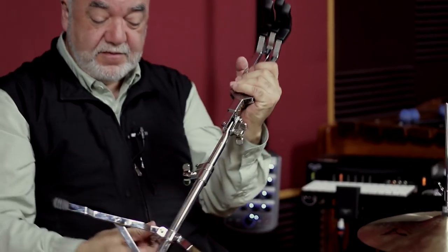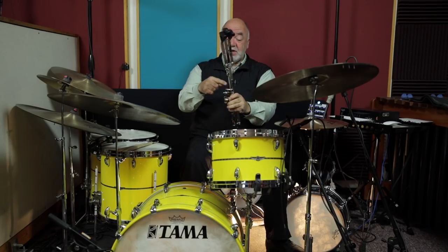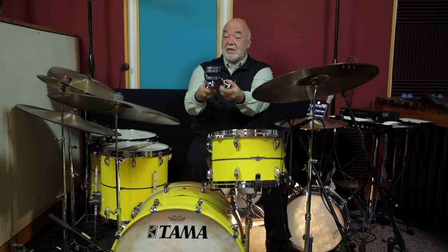Just fold that up, fold that up, and you're ready to go. It does have memory lock, so you can also break it down easily.